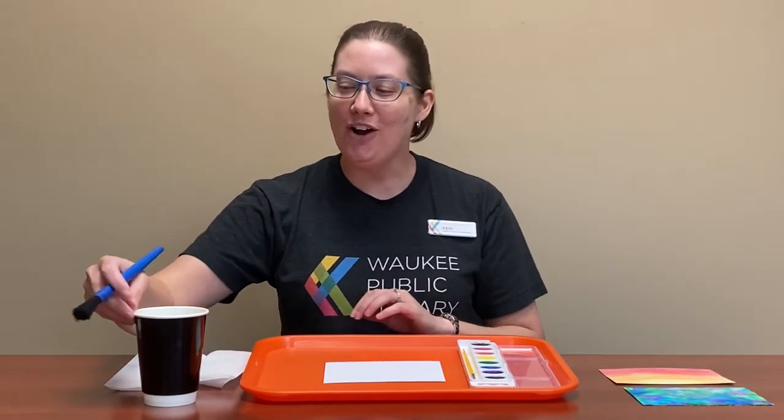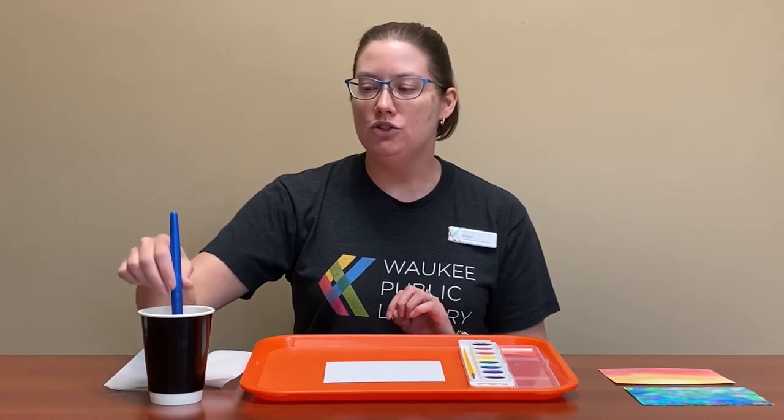This is not going to be a professional painting lesson, just so you know. If you are looking for a more professional painting lesson and you don't have access to an art teacher, we do have an online resource called Creative Bug that you can log into with your library card and get more instruction that way.